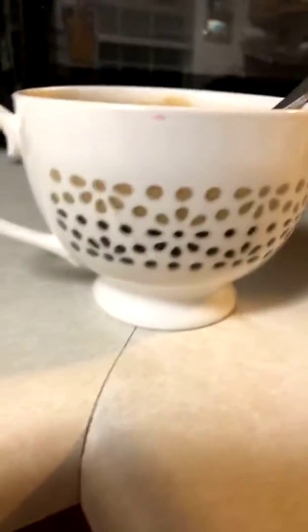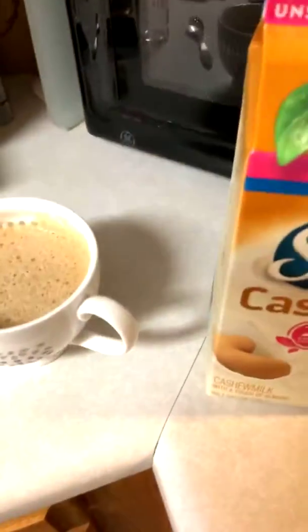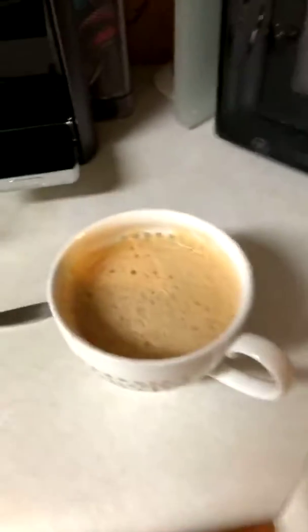I'm just stirring this up. You can see how it's dark and the crema is on top. Let me give it a taste. Mmm — that is really good. I think I'm going to put a little cashew milk in it, just because you know how sometimes you just like to have that milky taste. Some coffees are better with that kind of taste.